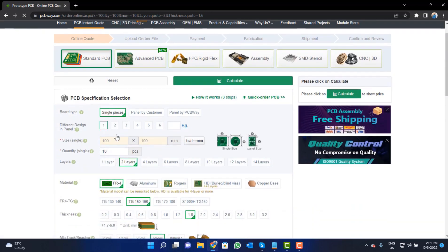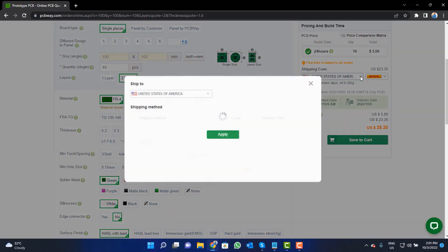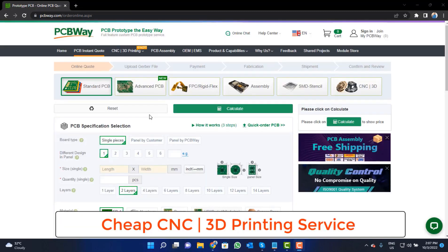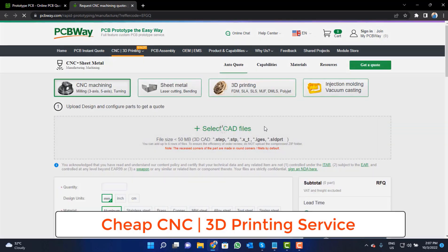Fill the specifications like number of layers, dimension, color, and quantity. Select your country from here and also a different shipping method. PCBWay is also providing CNC and 3D printing services, so click on that button. Upload your CAD file and place your order now.